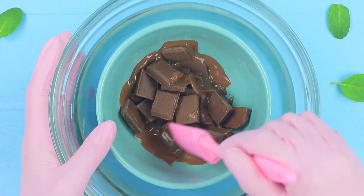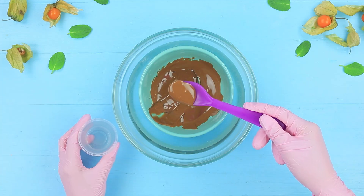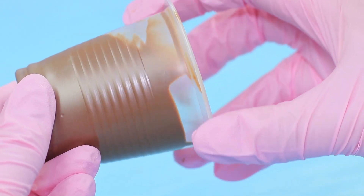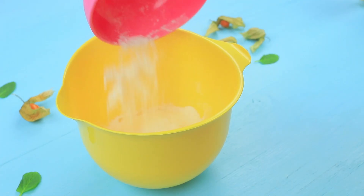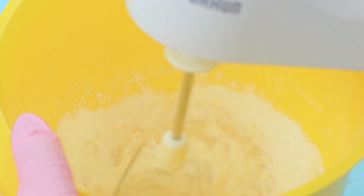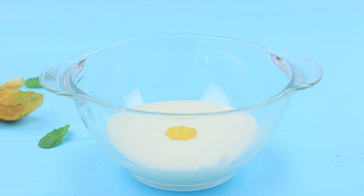Melt milk chocolate in a double boiler, pour it into a plastic cup, and spread it evenly over the walls. Put it into a freezer. Whip an egg white, 5 ounces of sugar, and half an ounce of lemon juice with a mixer. Divide the mixture into 2 parts and add food colorings.